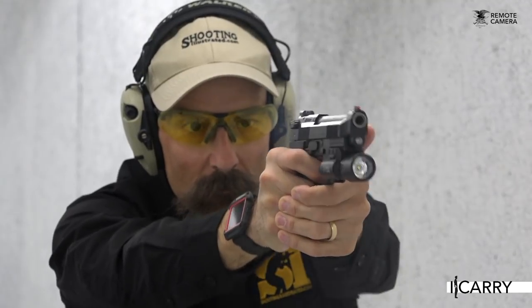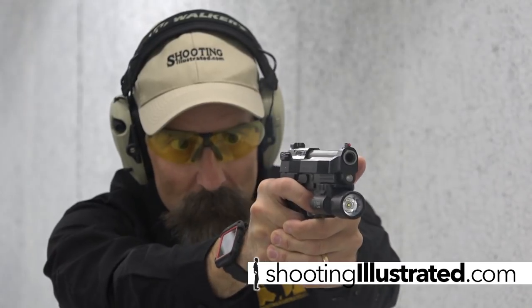For more information about this EDC setup, as well as other everyday carry combinations, visit shootingillustrated.com. And, as always, stay tuned for more gear and iCarry.